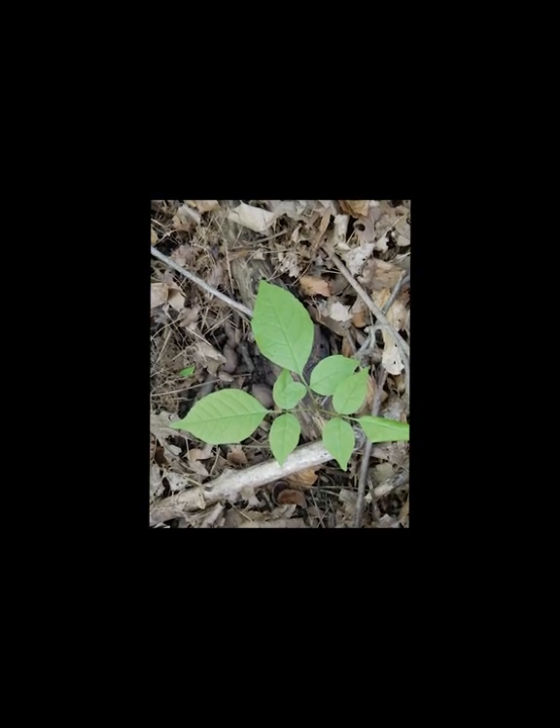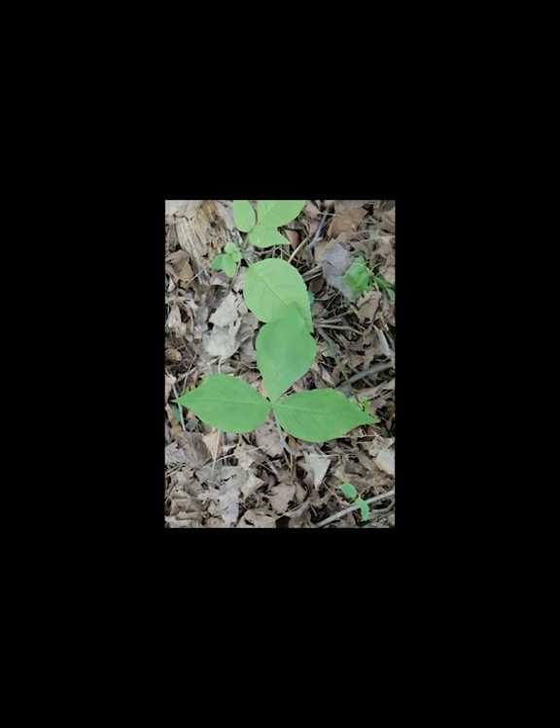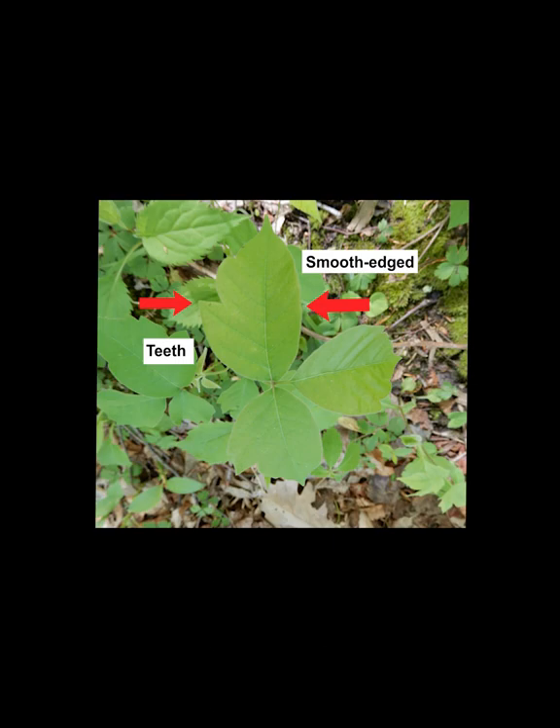Many other plants have the appearance of three leaflets, like young trees or trilliums. Trilliums are flowers. Poison ivy leaflets are unusual since they may be smooth edged or have teeth.